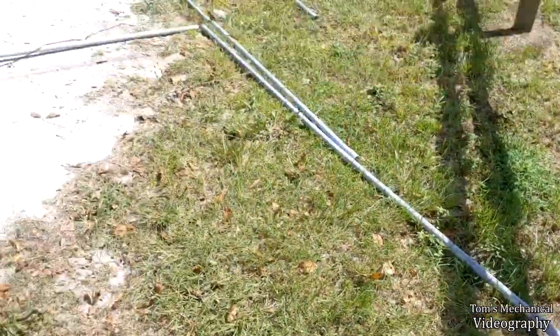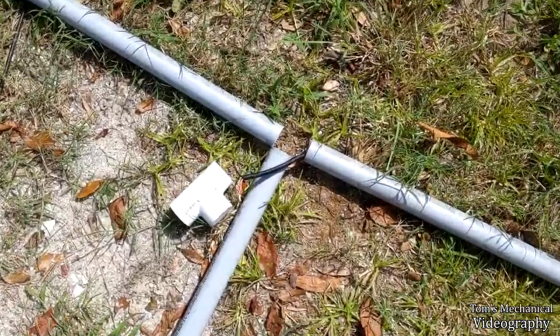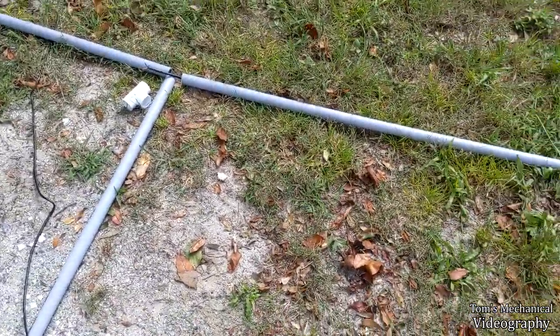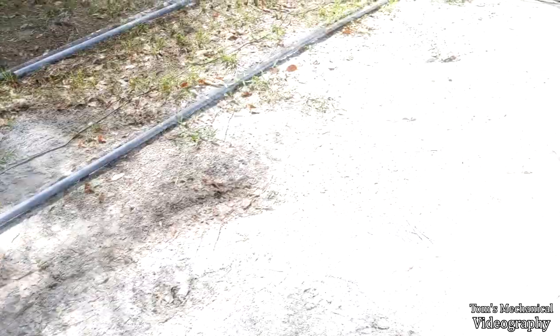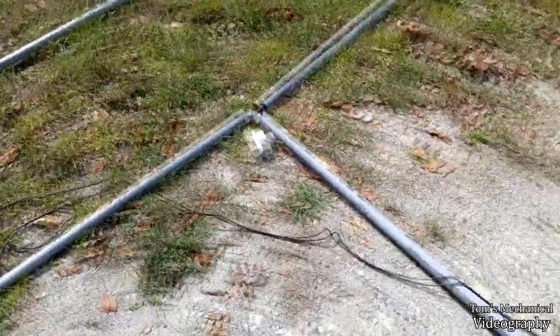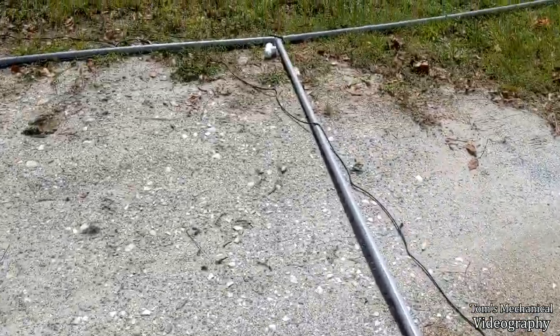Another snafu: the wire they give you is only 15 feet. I could have sworn the ad on the Tractor Supply site said the solar cable was 55 feet. Now I've got to go to the hardware store and buy at least 30 feet of UFB wire to get up to the control box - that's another $50 or so. I've got some low-temperature solder shrink-wrap glue seal connectors that should be perfect for the splice, then I'll wrap it with electrical tape on top of that.